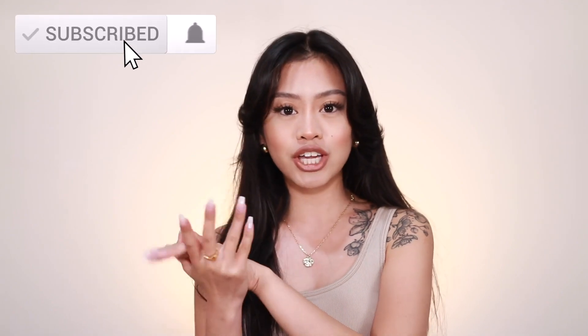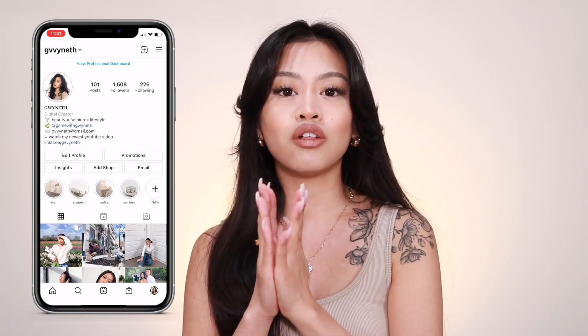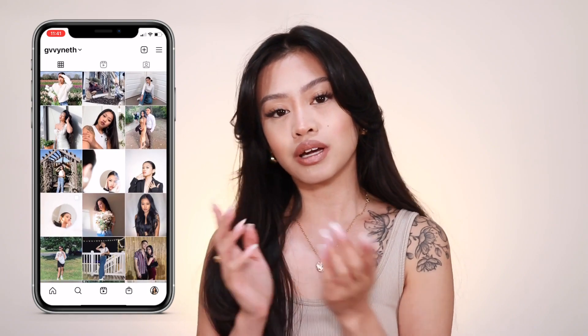Before we begin, don't forget to subscribe to my channel and follow me on all of my social media, which will be in the description box down below. Let's get started! Look how beautiful the packaging is — so cute and colorful.